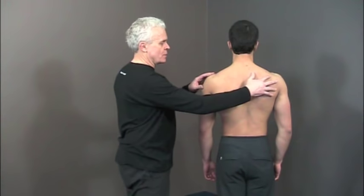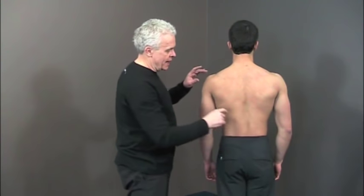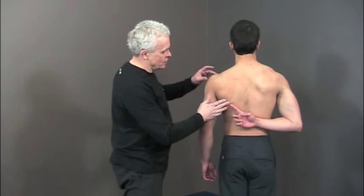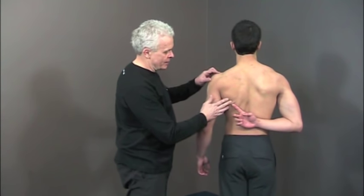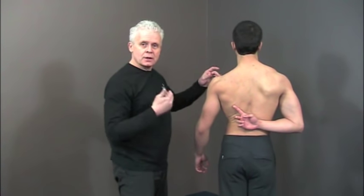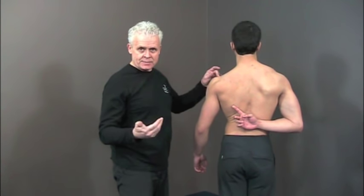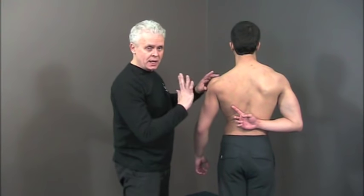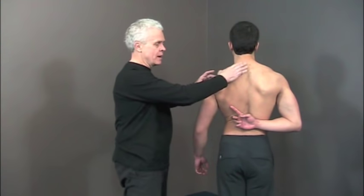Make sure that you start in a neutral position. Take one hand behind and find the inferior border of the scapula. Drop the shoulder back a little bit, then drop it down. Hold for three to five seconds. We're going to repeat this three to five times on each side. As we go through the exercise, make sure the lats are relaxed and the upper trapezius muscle is relaxed as well.